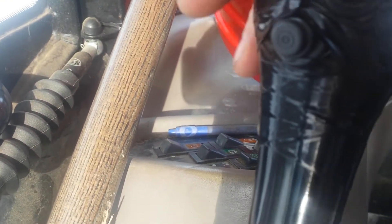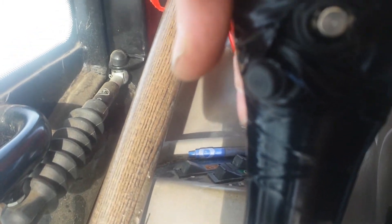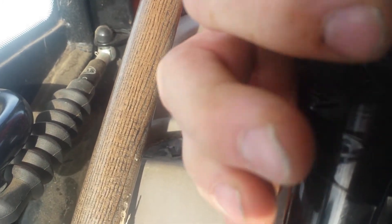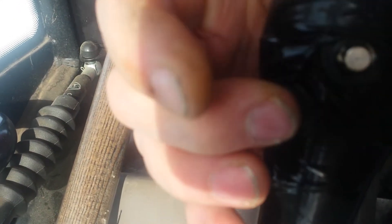I'm in the cab now. This is the yellow control for the loader. You pull up and it raises the loader arms; push forward and it lowers it. And then your bucket is left and right — just these two buttons here. One of these buttons is for the end plates: you go left and right and you get your up and down motion for the end plates.